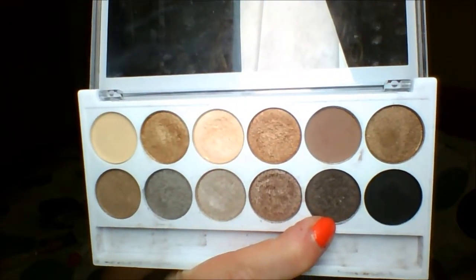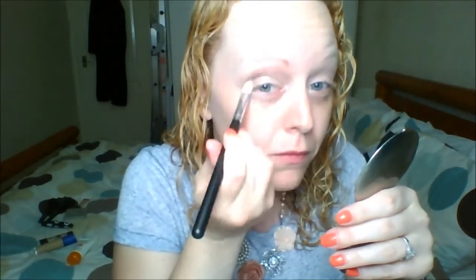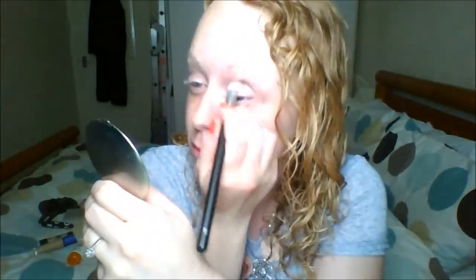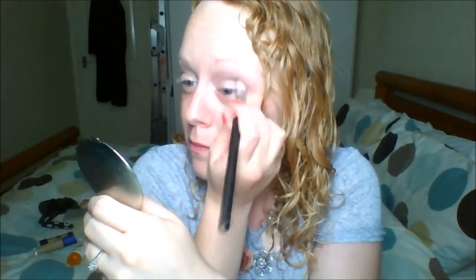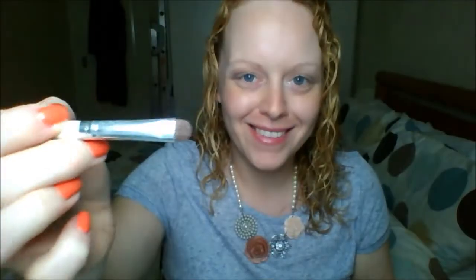I'm using my 217 MAC dupe brush from China to blend the two colors together. Then I'm going in with the second darkest shade in the palette, which has some shimmer in it but still works really well for definition in the crease. I'm using that slightly below the original matte color, more localized, putting most of the color in the outer corner and bringing it about two-thirds of the way in — always touching the brush first to the area where I want the color to be darkest.